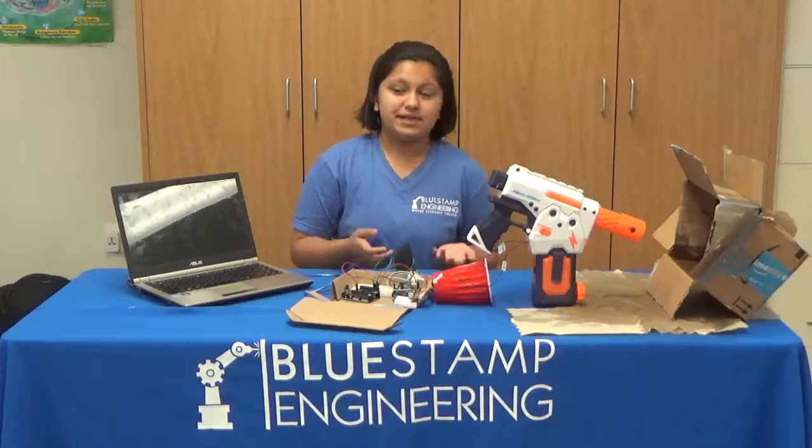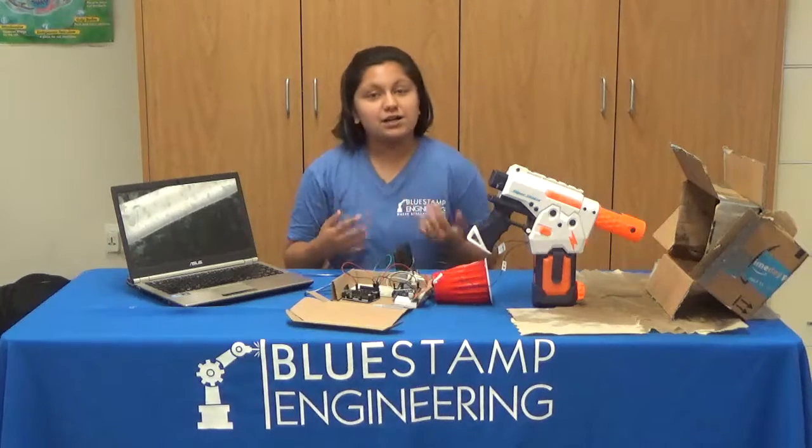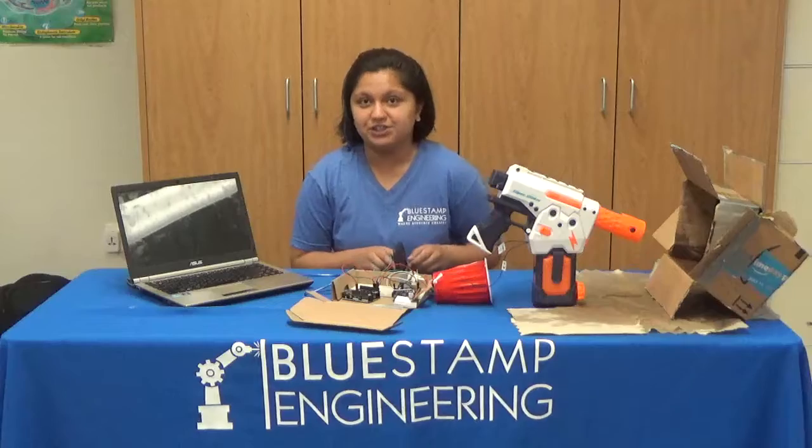Overall, BlueStamp was a very eye-opening experience, which I'm very thankful for. I know I will not stop engineering here, and I hope to pursue it as a career in the future. Thank you.